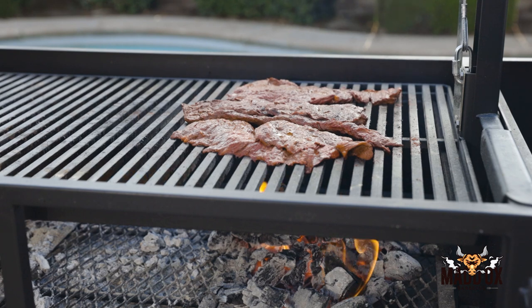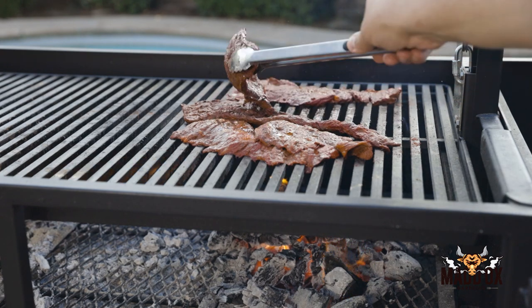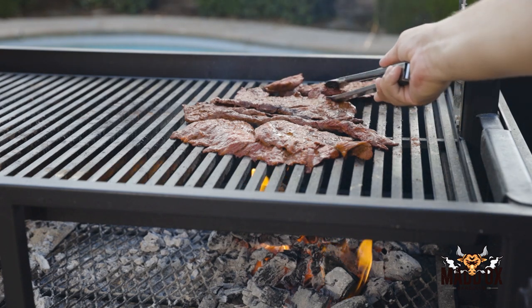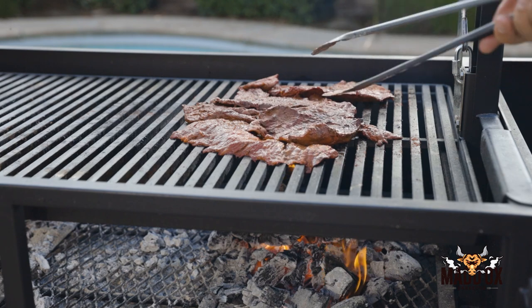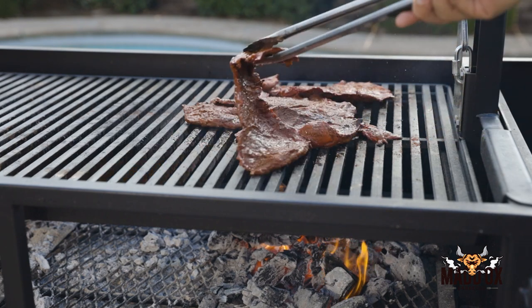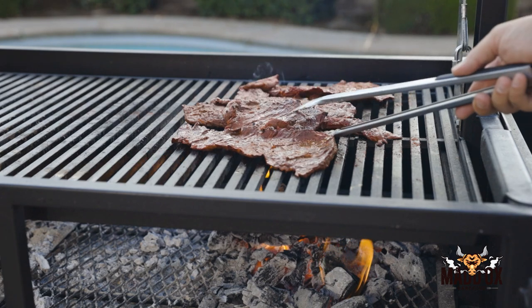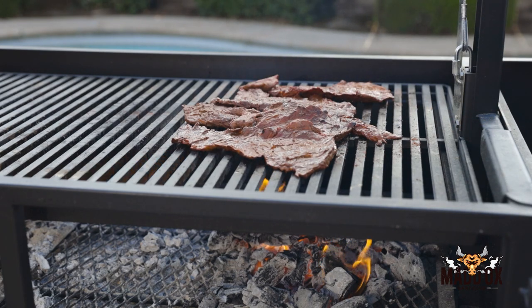If you do need to use charcoal, lump charcoal is the way to go — there's nothing added to it. I use B&B; I love their stuff. There are other popular companies as well, but you don't have to use them. I'll make the carne asada another day so I can give you guys a full recipe on it, but really it's just a copycat from my local Mexican store called Vallarta — they have a lot of really good pre-seasoned meats. I seasoned this myself with their ingredients.